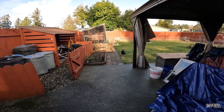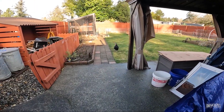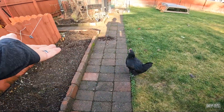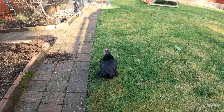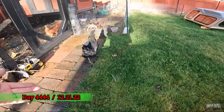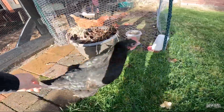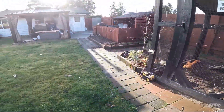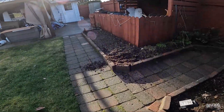Hey guys, good morning. It is the last day of the year and we have an escapee. What is this? Why are you doing this? You're on the wrong side of the fence. Chick, chick, come here. You're on the wrong side. Chickens causing damage on the last day of the year.